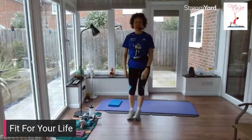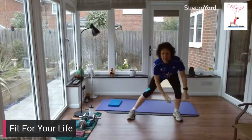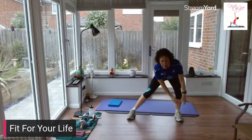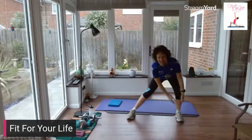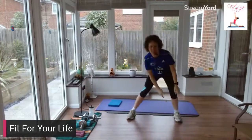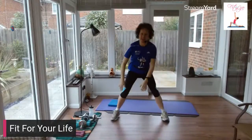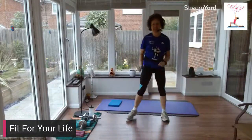Take a little step to the side and in. Same side again. We're going to reach down, reach up, reach down, reach up. Give me two more that way, and then we're going to change sides. Step down, reach down, step in, reach up.